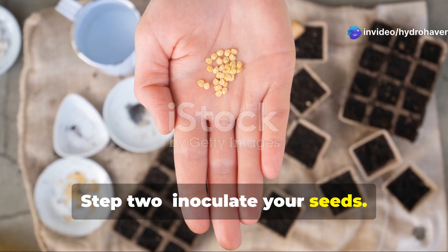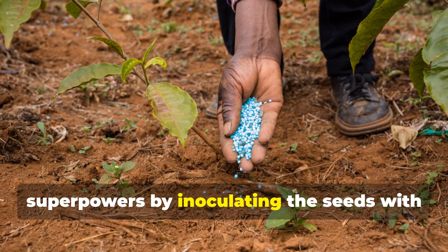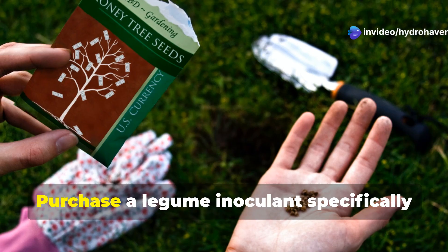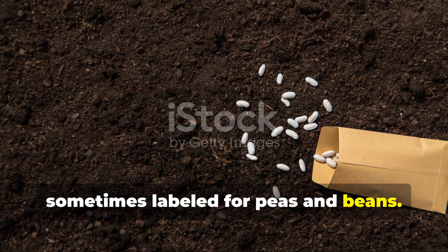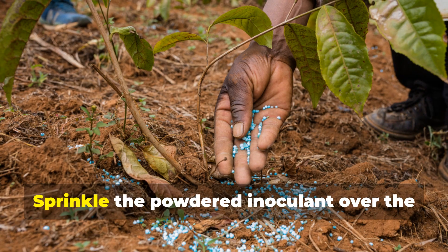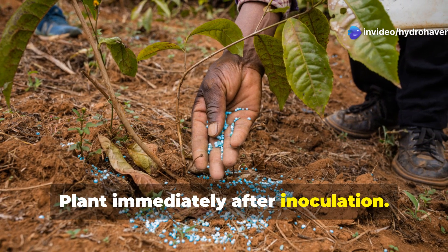Step 2: Inoculate your seeds. While Fava beans will grow without inoculation, you'll maximize their nitrogen-fixing superpowers by inoculating the seeds with Rhizobia bacteria before planting. Purchase a legume inoculant specifically for Fava beans or broad beans, sometimes labeled for peas and beans. Shortly before planting, moisten your seeds slightly, sprinkle the powdered inoculant over the seeds and mix until coated, then plant immediately after inoculation.